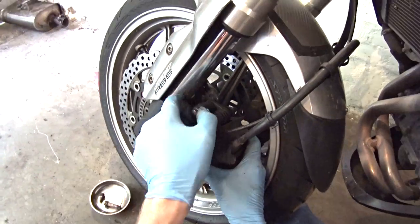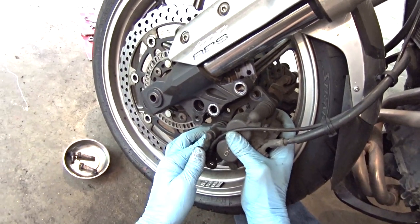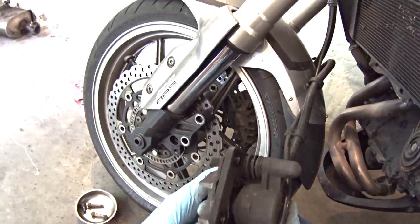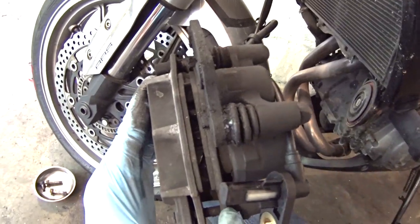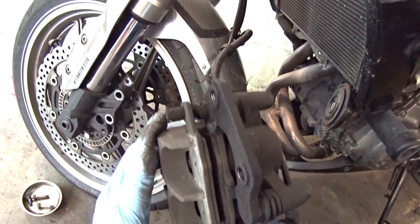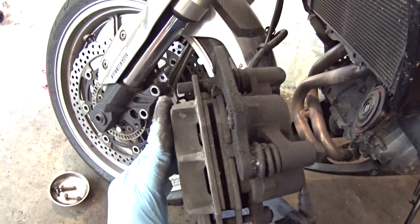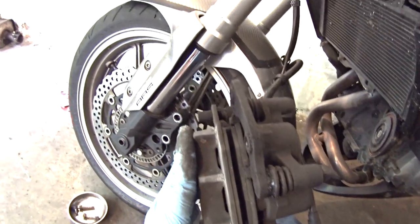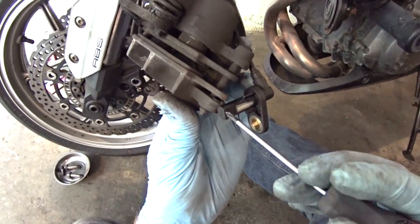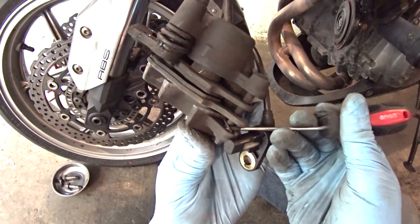The bolts are out and then we can just slide the caliper off the back of the disc. Have a look inside to see what we're looking at. They've actually got a fair bit of meat left on those pads but I'm going to be braking a lot more than usual in the mountains, so I want to head out with a brand new set of pads so I know for a fact that they're not going to run out midway through the tour. To get these out we need to remove this pin here which is being held in by this little circlip pin thing.